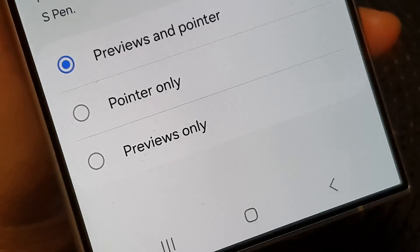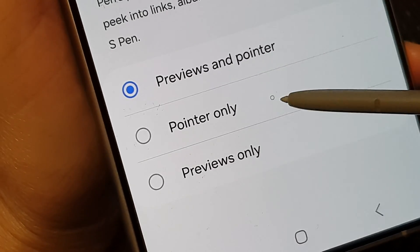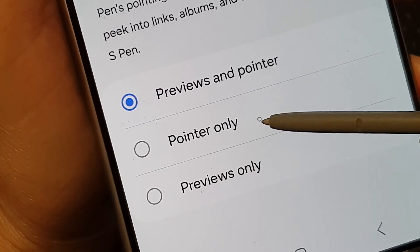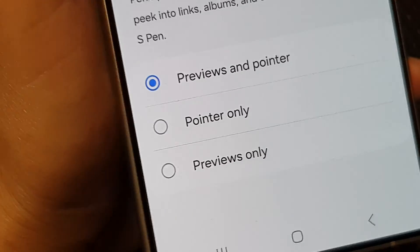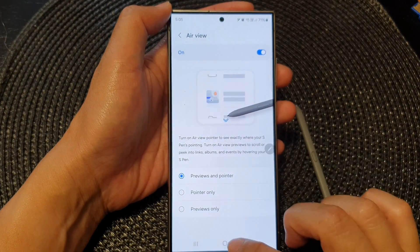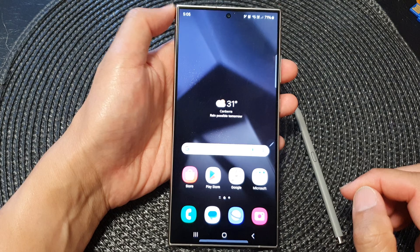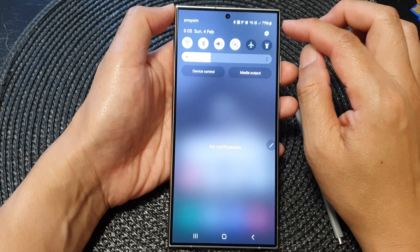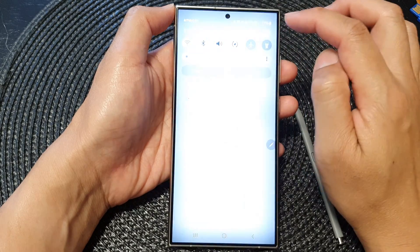Hey guys, in this video we're going to take a look at how you can show or hide the S Pen pointer on the Samsung Galaxy S24 series. First, tap on the home button to go back to the home screen, then swipe down at the top and tap on the settings icon.